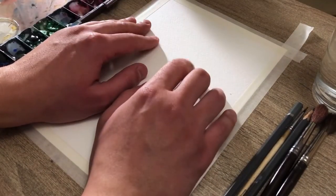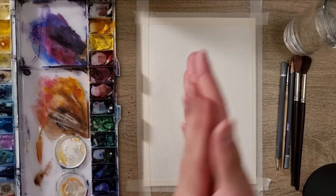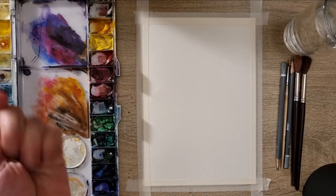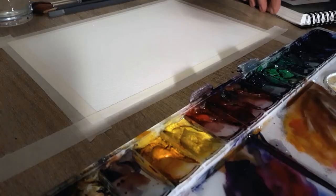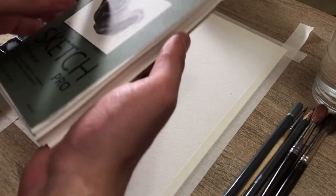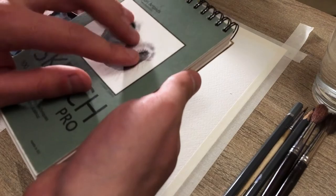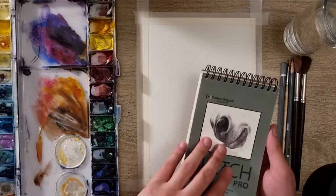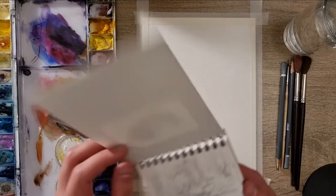Hey everyone! Welcome to my channel! I am certainly glad to see you here. I prepared a little sketch in my sketchbook, so let's find out what we will paint this time.